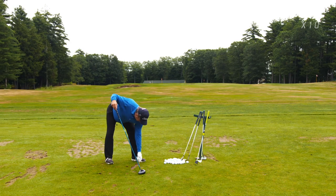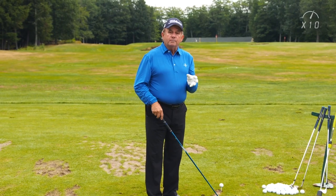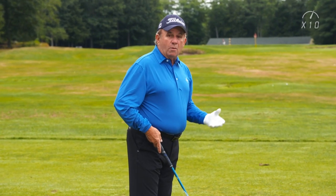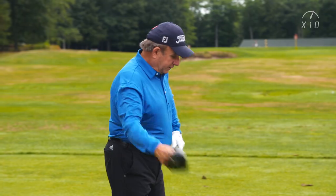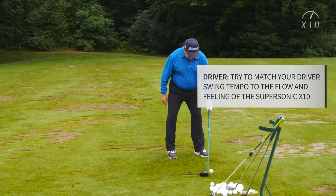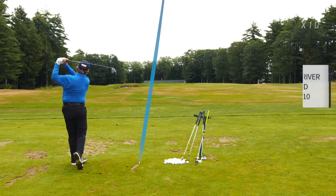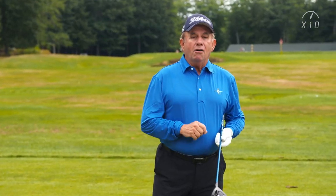I'll finish off with a couple drivers and then I'm ready to go to the golf course. But most importantly, what I've learned by warming up with the X10 and incorporating it into my warm-up routine is why I play poorly when my tension level increases, why I play well when my tension level decreases, and how to identify the correct effort level and tension level on a day-to-day basis. Just feel what it's like when you have the X10 in your hand, let it go, go to the first tee, shoot low, have some fun.